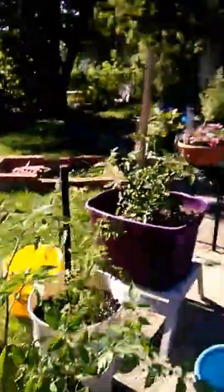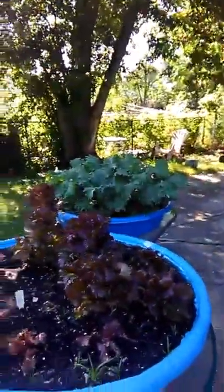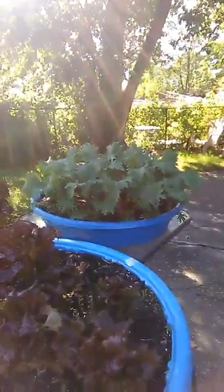And that kale over there — man, that kale just went ham.